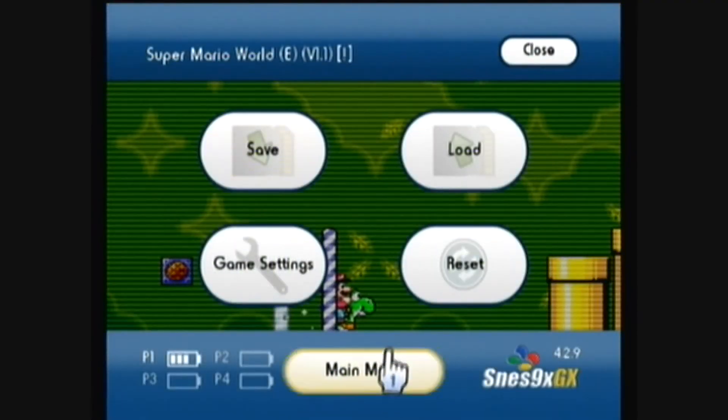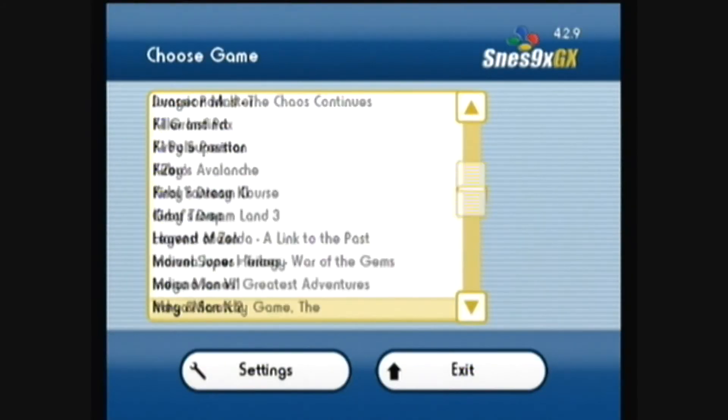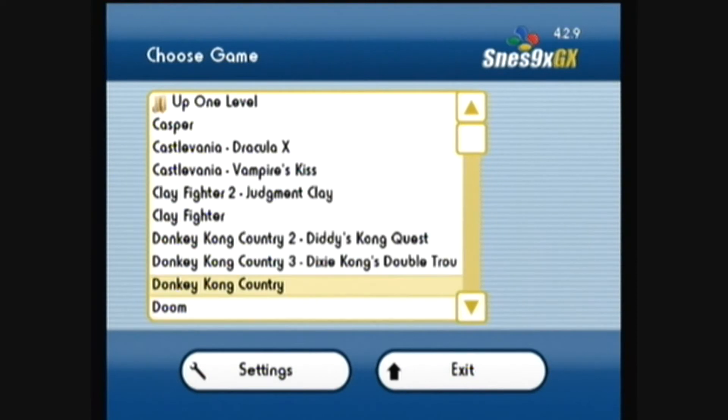You can press home and go to the main menu, and let's try another game — let's play Donkey Kong Country.